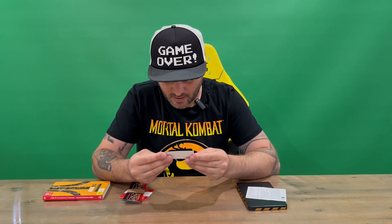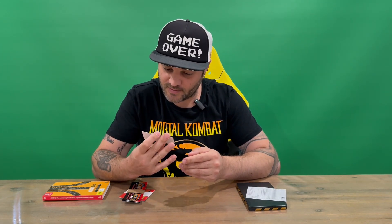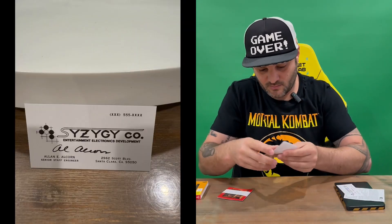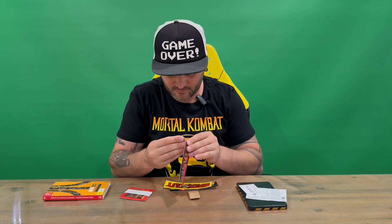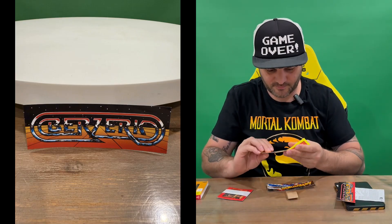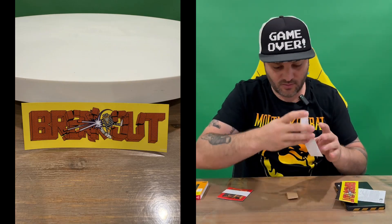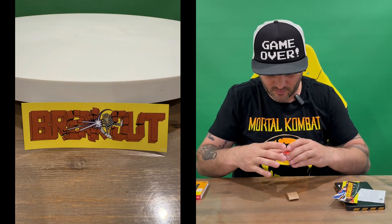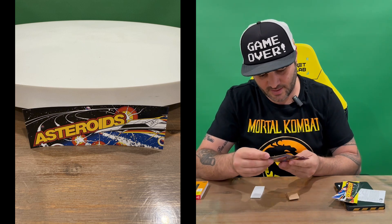We have a card here, and we've got some stickers. First one, second one, and third.